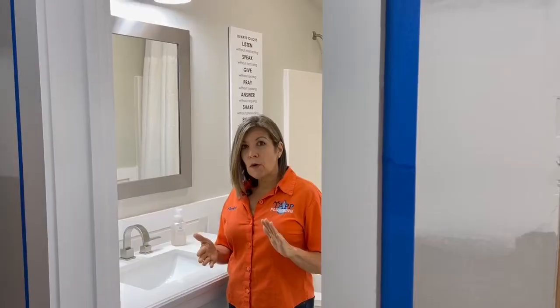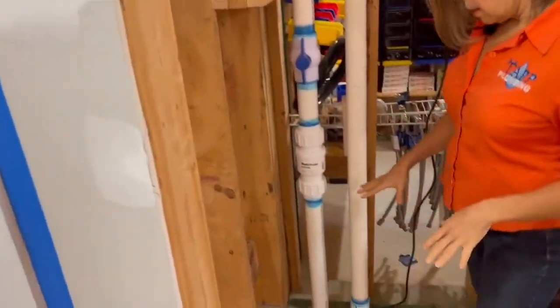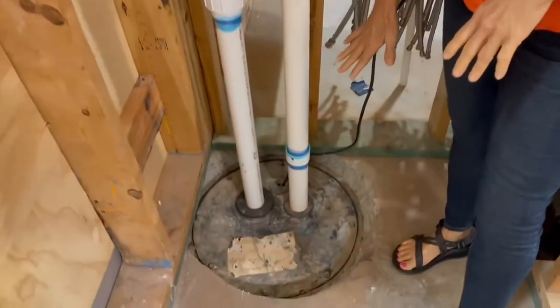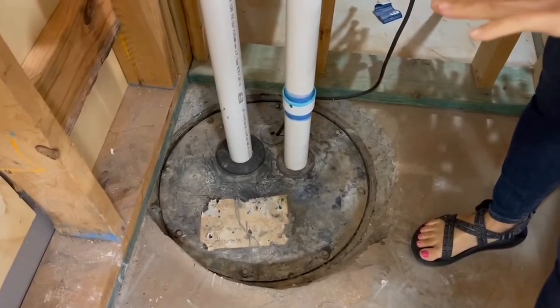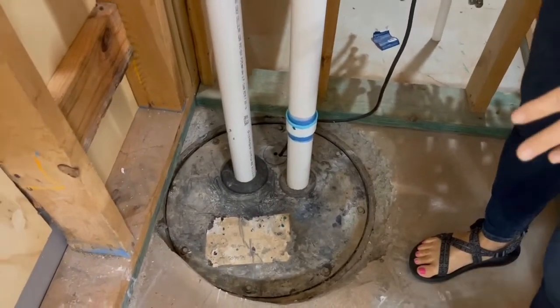What we're going to do is locate the sewage ejector pump, which is located in your sewage ejector can. Ours happens to be right beside the bathroom. You're looking basically for a trash can lid in a closet.